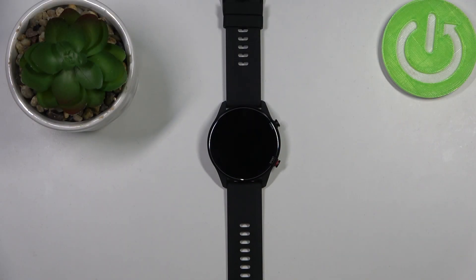Hello, in front of me I have the Xiaomi Mi Watch and I'm going to show you how to set up the alarm on this device.